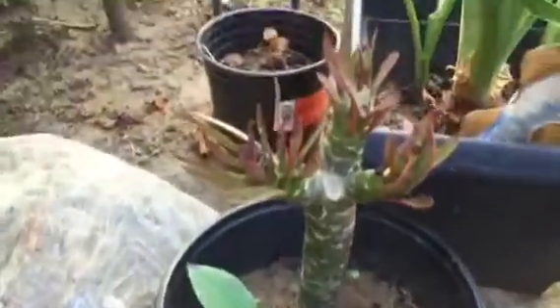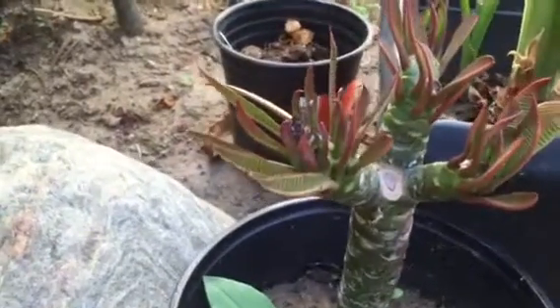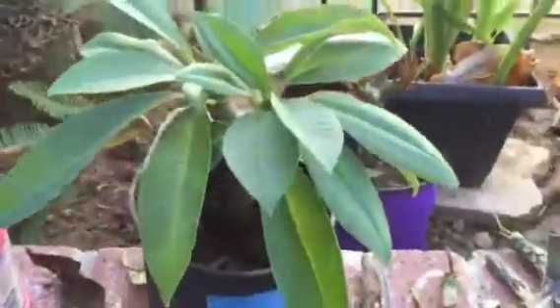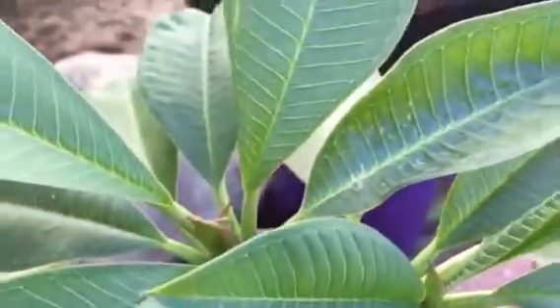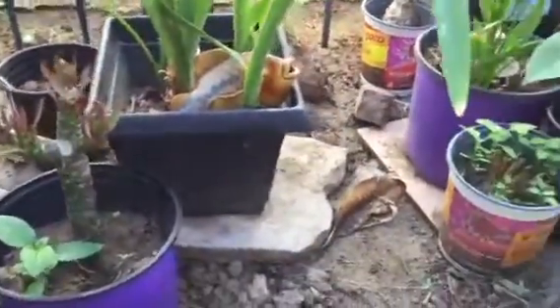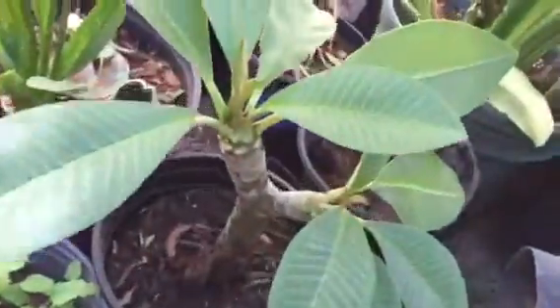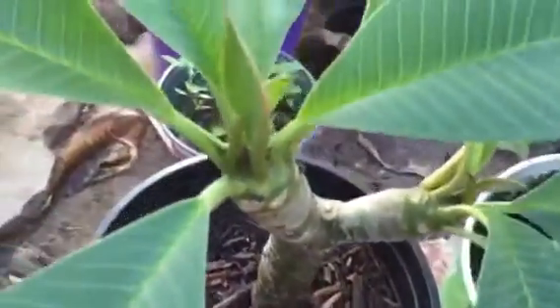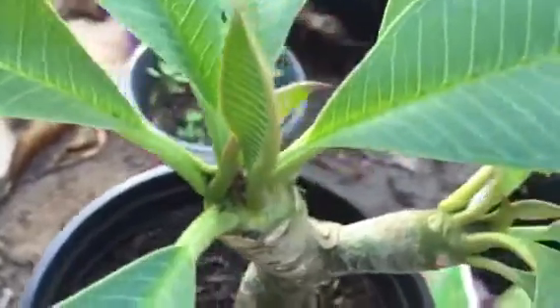However, here is one that was planted in July and it is really doing very well. Here's another one — nice and strong, and the trunk looks good. It looks like it might even be getting a new airflow. And here's another one from July — you can see how well this one is doing. Very nice and green.